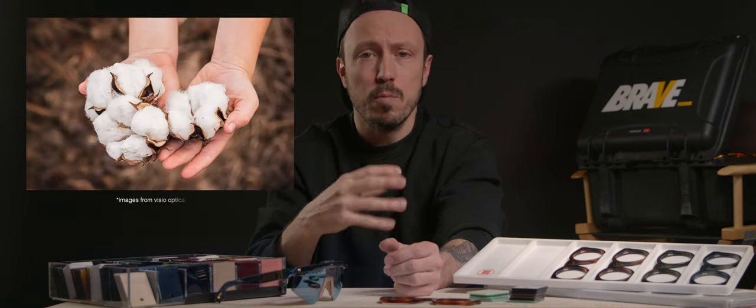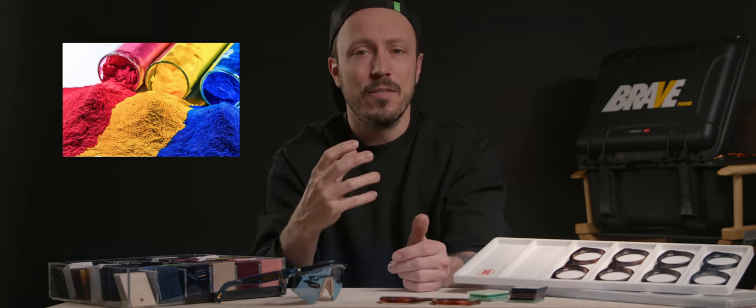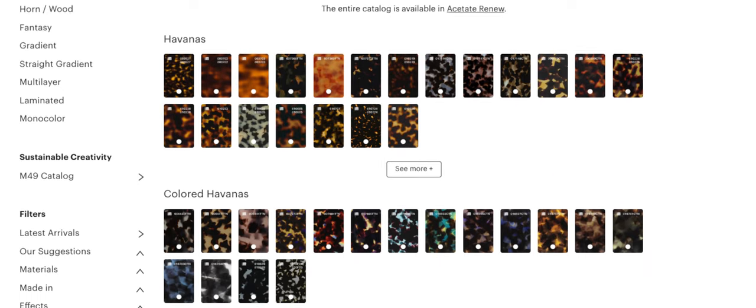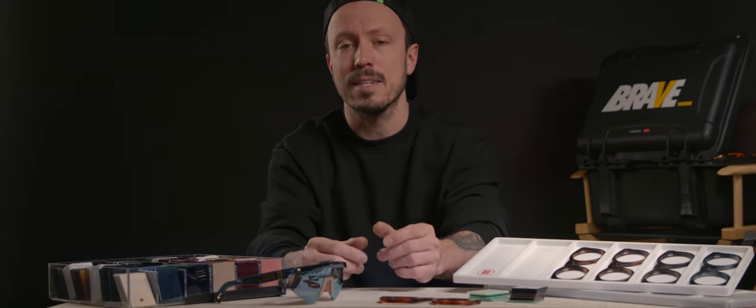Cellulose acetate is a natural material. It's made from wood pulp or cotton. By adding acetic acid, the cellulose becomes cellulose acetate, also called acetate. With the addition of powdered dyes, the cellulose acetate can take any possible color, and passing the material through rolls results in large sheets of colorful cellulose acetate.